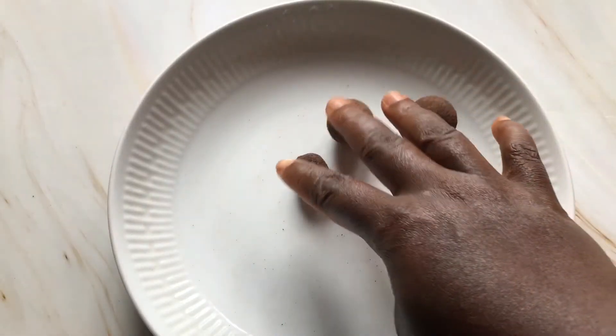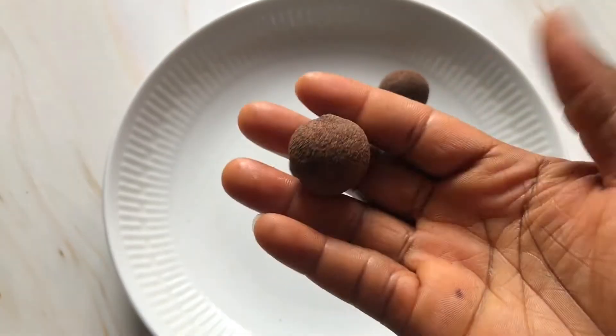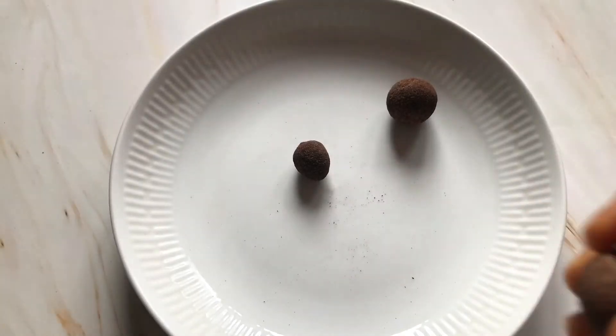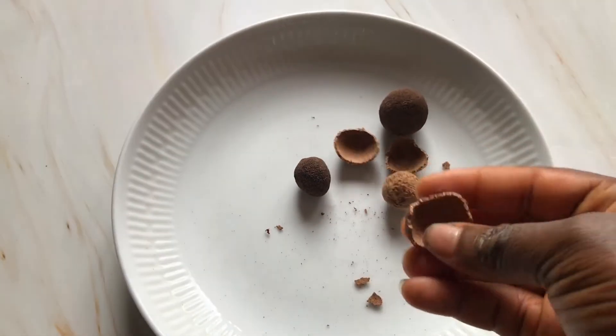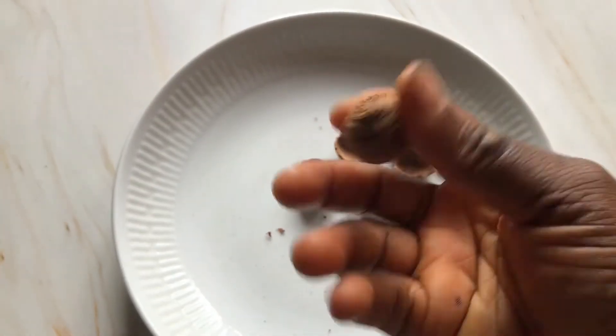This is buffalo — in English I understand it is called guinea plum — and you also have to open this up to reveal the seed inside. This one opens up really easily and requires no muscle work. Here's the seed inside, which I'm going to be using.